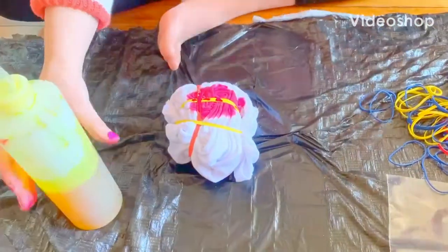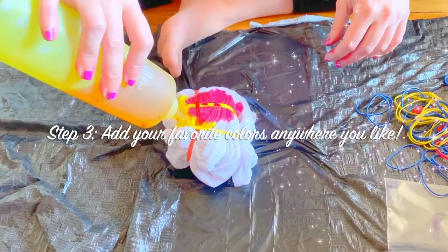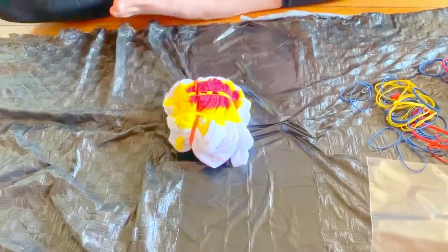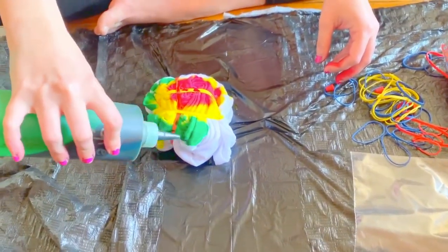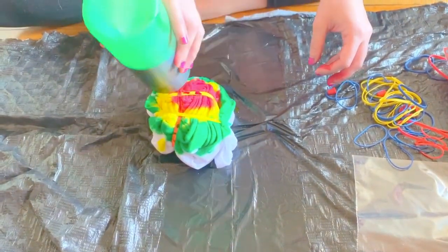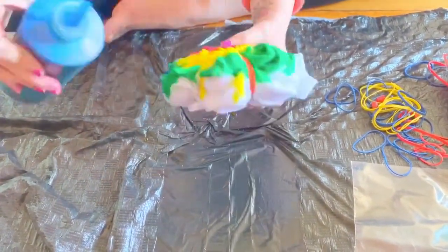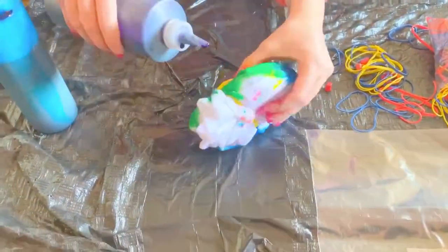Now comes the fun part. Add your favorite colors wherever you like. You can wear gloves to avoid getting your hands stained. There's really no wrong way to do it. Don't forget to flip your shirt over and do the back.